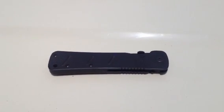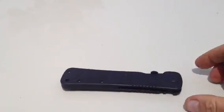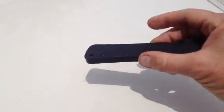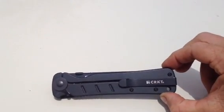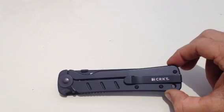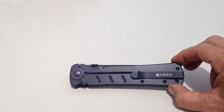Welcome to Viking Preparedness. I am Pastor Joe Fox. I just got a new knife a couple days ago. It's called the Otanashi Noken. It's by Columbia River Knife and Tool. It was designed with help from some special operations guys. I heard about it through the grapevine, so I went ahead and picked one up.